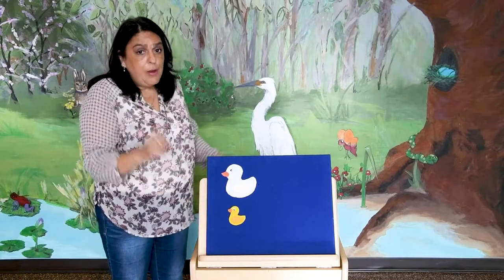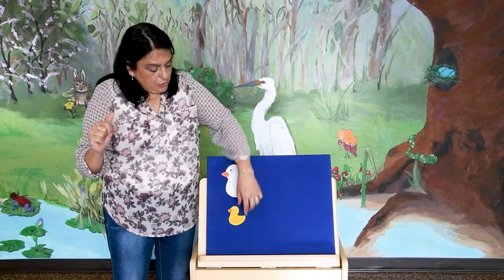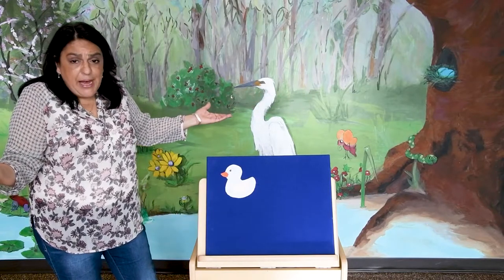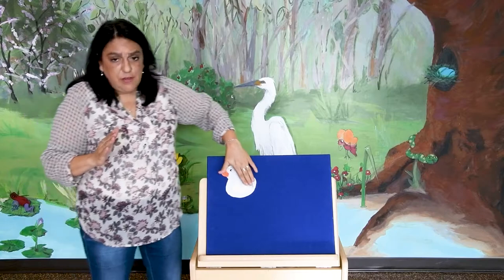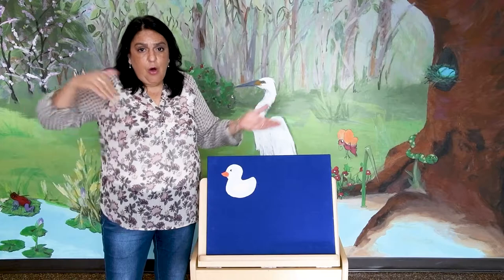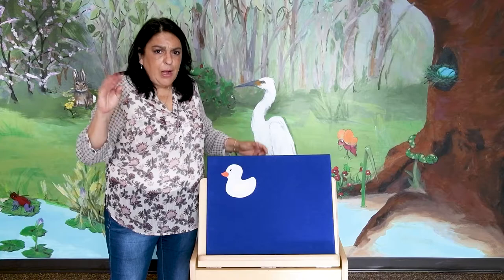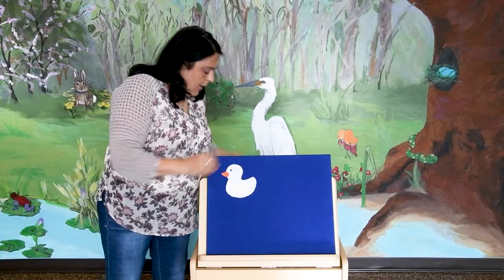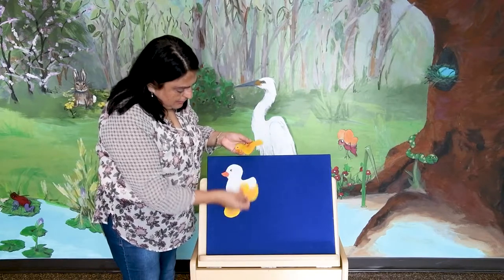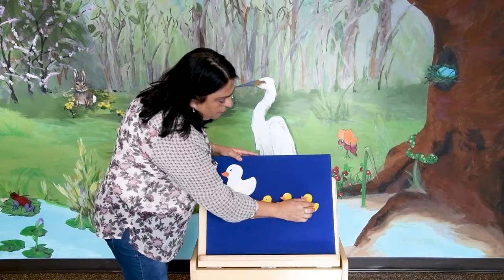One little dog went out one day over the hills and far away. Mama dog called quack, quack, quack, quack, but no little dogs came back. Mama dog called quack, quack, quack, quack, quack, and five little dogs came back! One, two, three, four, five.